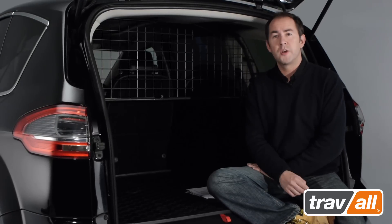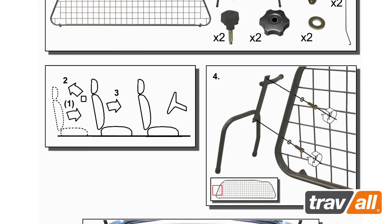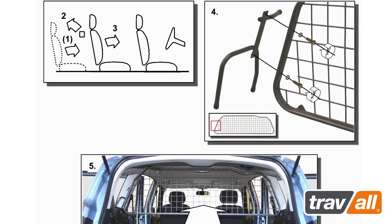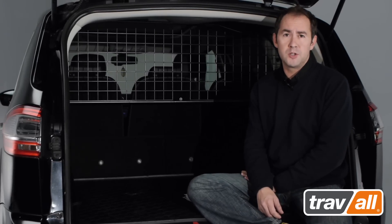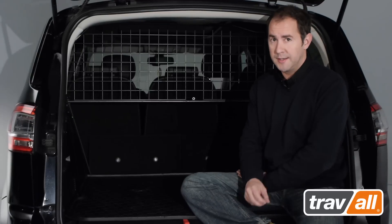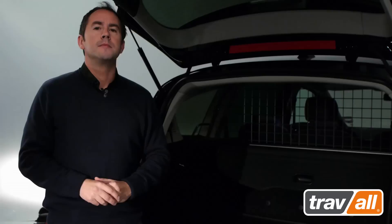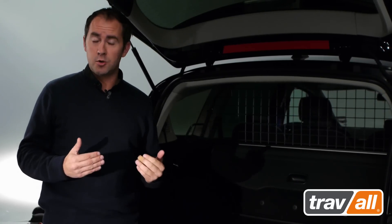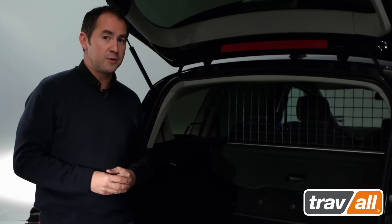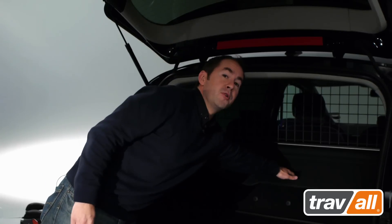This dog guard is also incredibly quick and easy to fit and remove. With Traval's easy-to-understand instructions and basic tools, the guard can be fitted within minutes. And unlike other vehicle-specific dog guards, Traval dog guards don't require any drilling of the vehicle's interior, which would leave unsightly holes when removed, thus affecting the resale value of your vehicle. In most cases, the rear parcel shelf or load cover cassette can be reinstalled with the Traval dog guard in place, maintaining vehicle security and keeping your valuables from prying eyes.